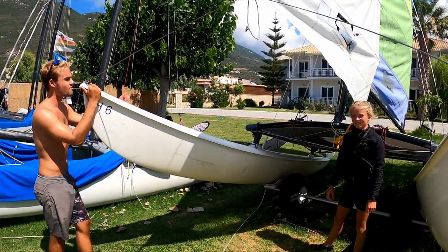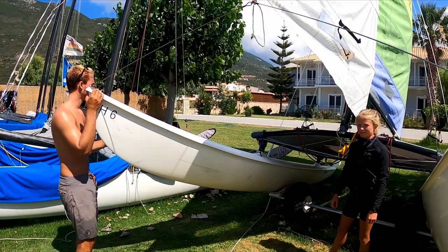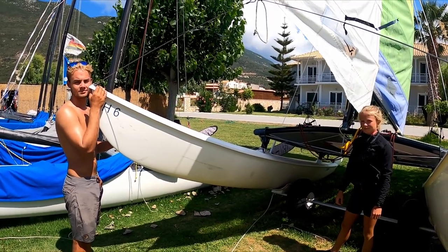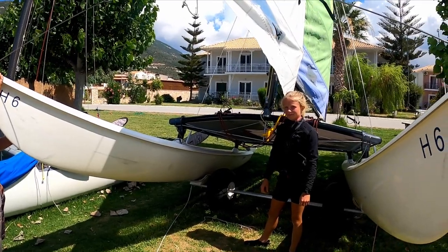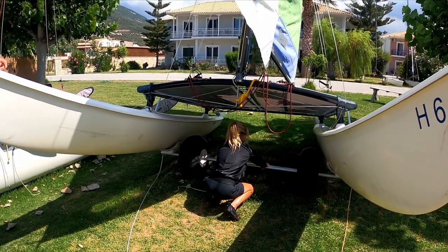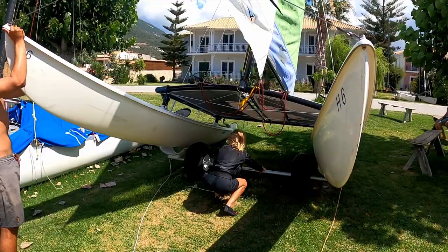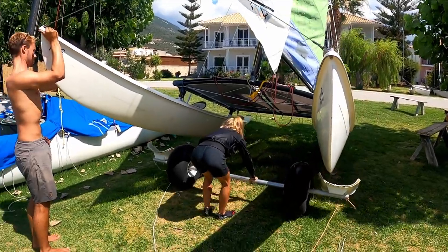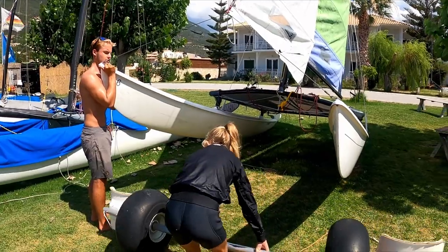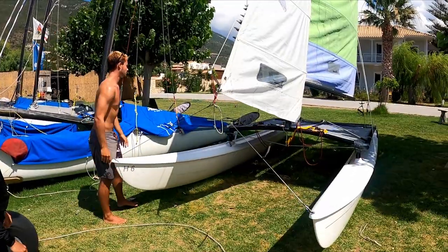If there are two of you taking the trolley out on land, it's always better for one person to grab the trolley by the bar — as Lucy is demonstrating here — and the other person to lift the boat slightly, then withdraw the trolley. Much better control that way, and less likely to cause damage or hit anyone in the legs.